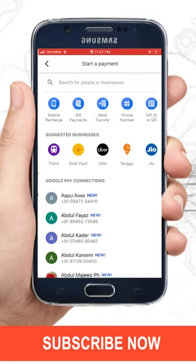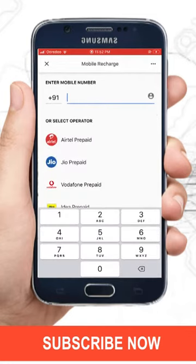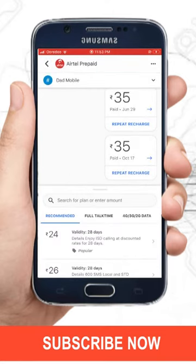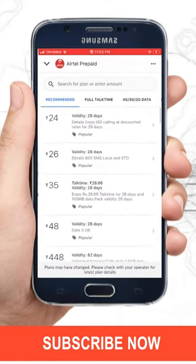Here, select the mobile recharge option. Now it will ask for the mobile number you want to recharge. Just enter it and tap on the Next button. A new window will open where you can see all recharge plans for your mobile number.